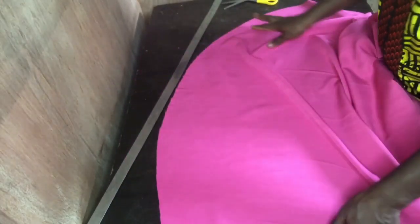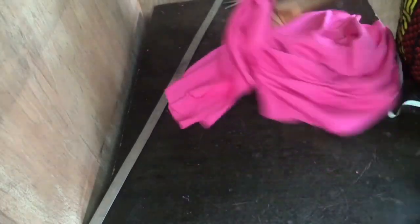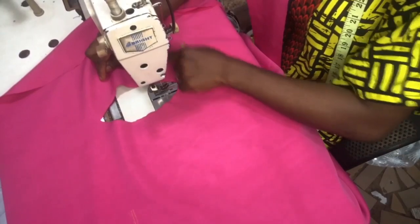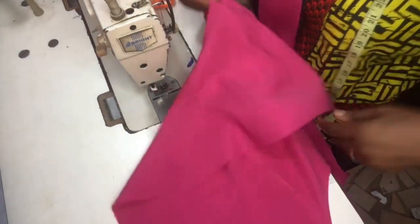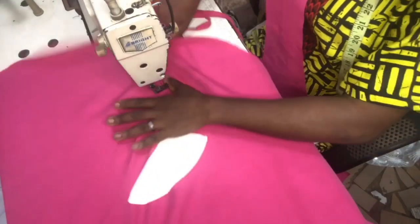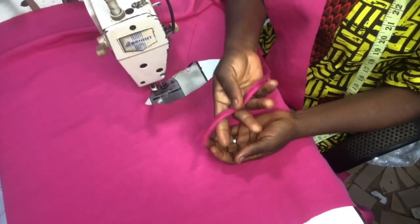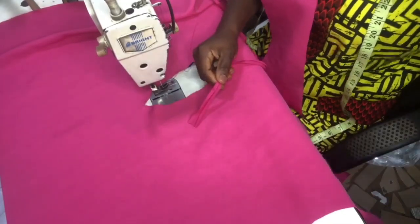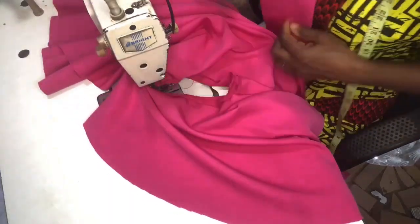Now you can hem your edges, or you can stitch it with bias tape like I did. For the armhole, in order to give it a good finishing, I used my bias tape to turn it inside. I just went ahead to stitch it from the wrong side, then folded it back to the right side and stitched on it.